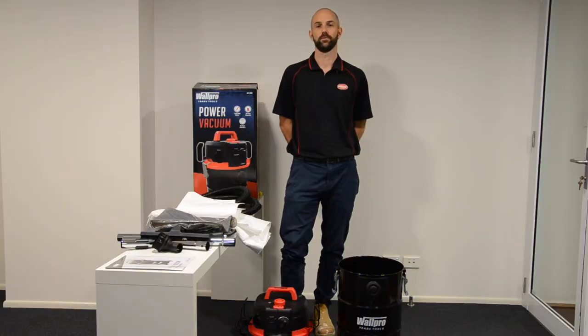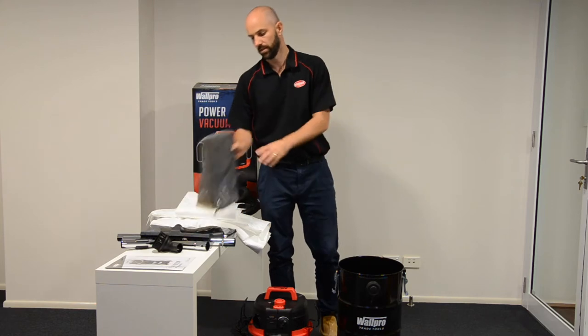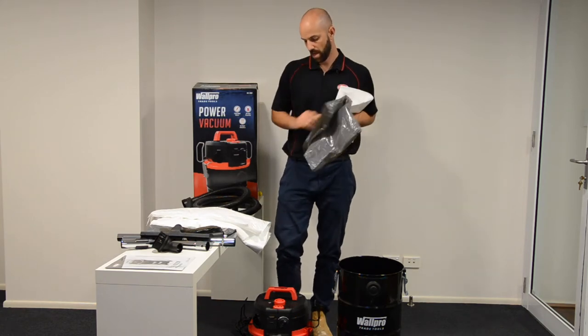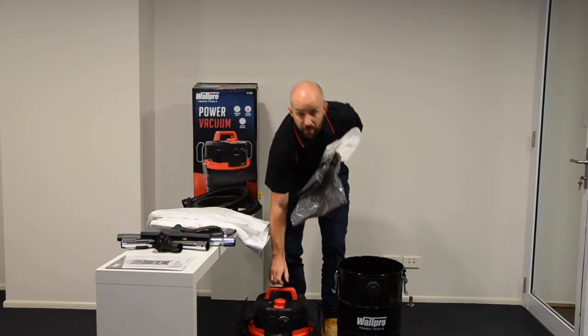Important note with the M-Class: you'll need the green disposable plastic bag, the white filter bag, and also the cartridge filter which is attached to the bottom of the motor head.